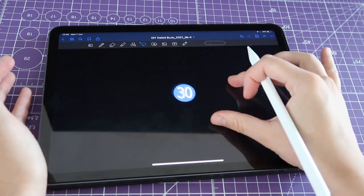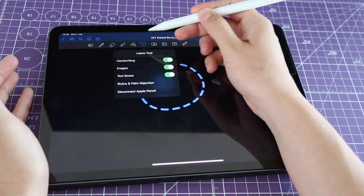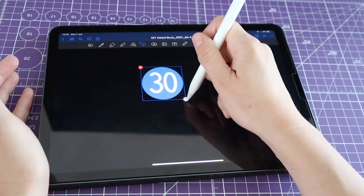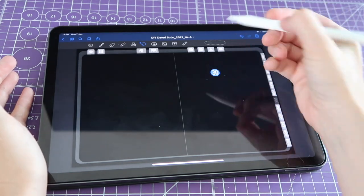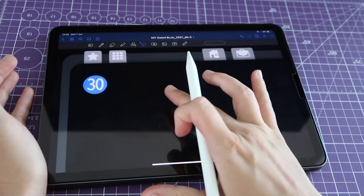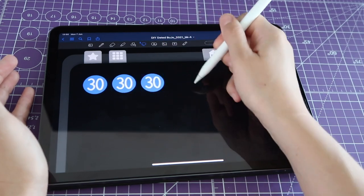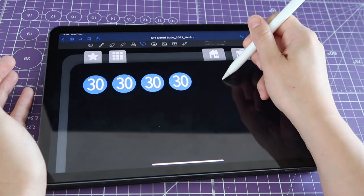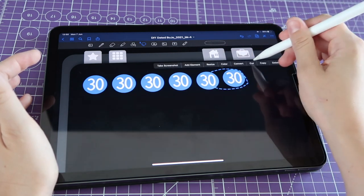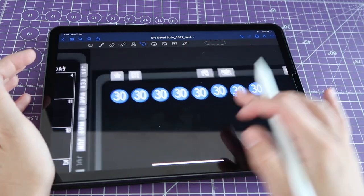Now you have created a number sticker. It's quite small so let me select all of it, make sure everything is selected under the lasso menu, resize it by dragging the handle to make the sticker bigger. Now I'm going to select it, click Copy on the menu, then tap and hold to Paste. I need a total of 31 of these to date the calendars, so I'm going to make rows of eight — I need two more copies.